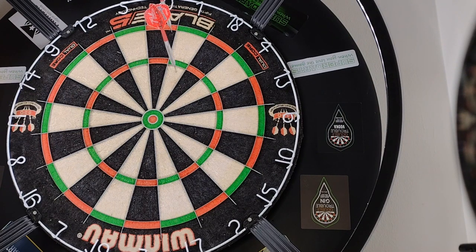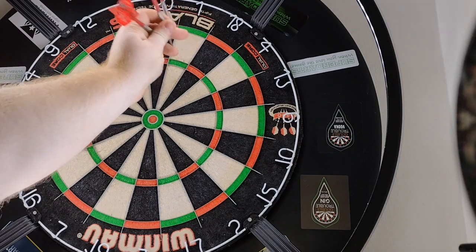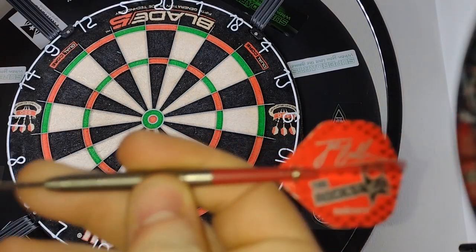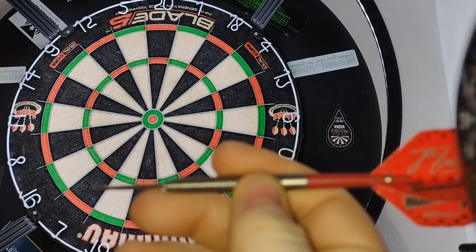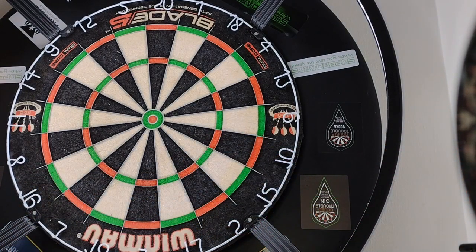They seem to fly nice and straight as well, which is always a positive. 155 for the second score — definitely a really nice grip for any of your rear grippers out there if you haven't tried them already. It's a lovely kind of style, very similar to the Unicorn Neons that the corner had on sale — I've done a review of those as well.